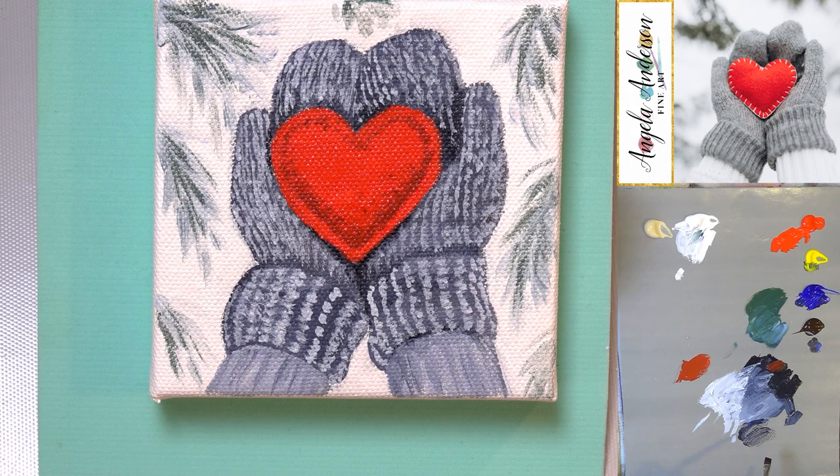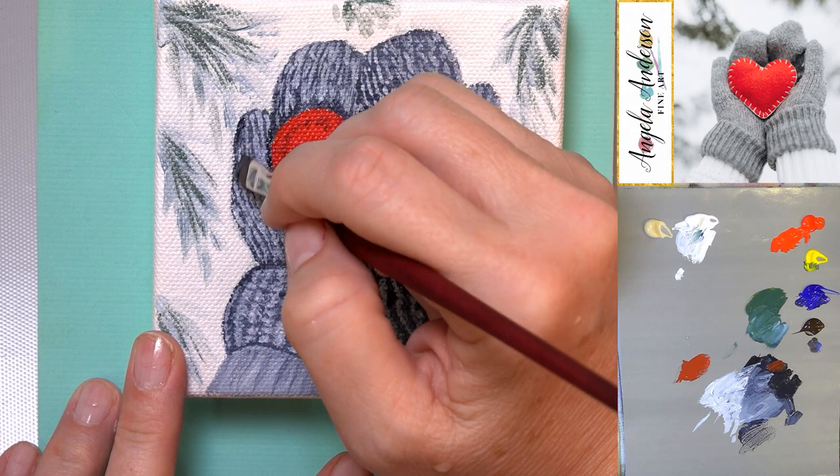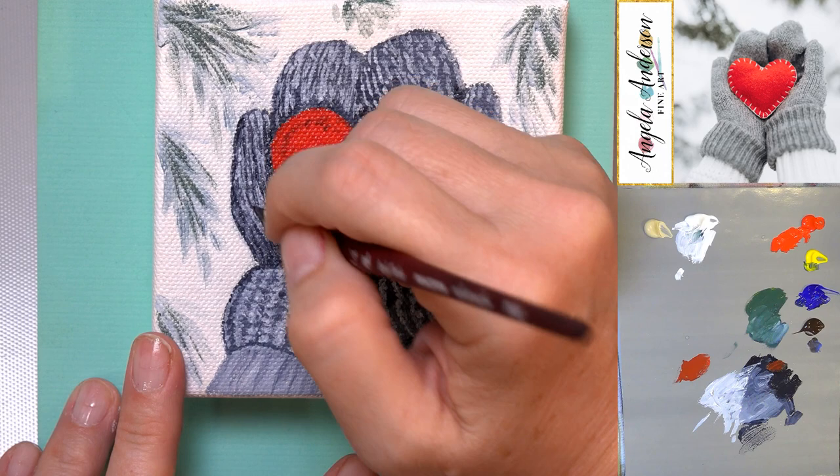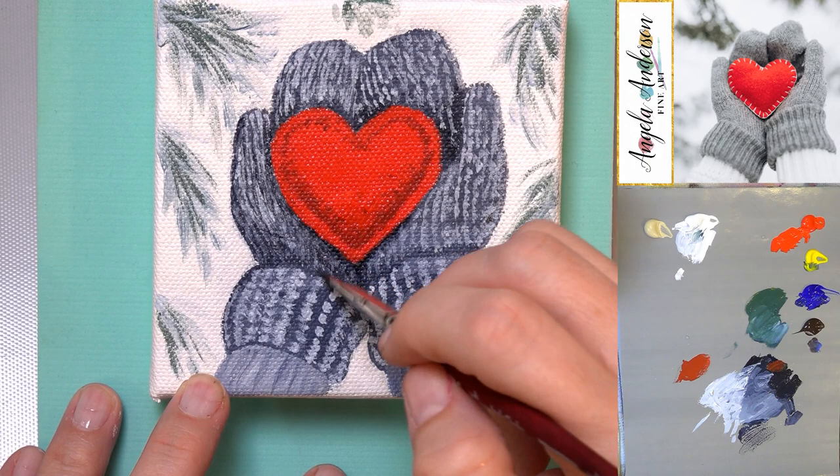I'm going in here with some watered-down paint — this is the gray watered down. You should be able to see your palette through it; if you don't, it's too thick. Add enough water that when you pull it you're seeing a lot of the palette through it. Then I'm going right along that edge and pulling over the top of my stitched lines and maybe in the ditch just a little bit, shadowing those.